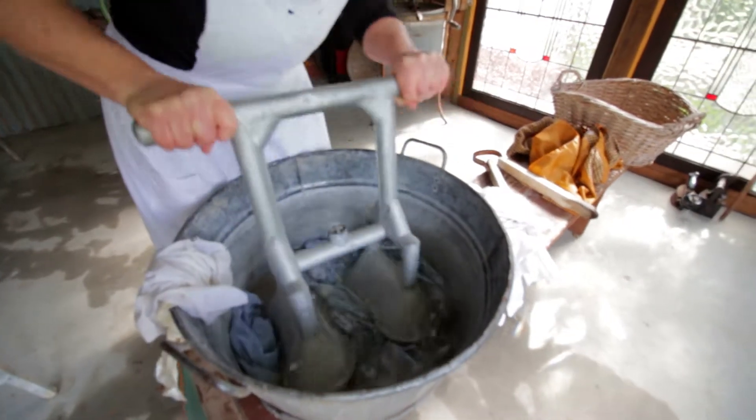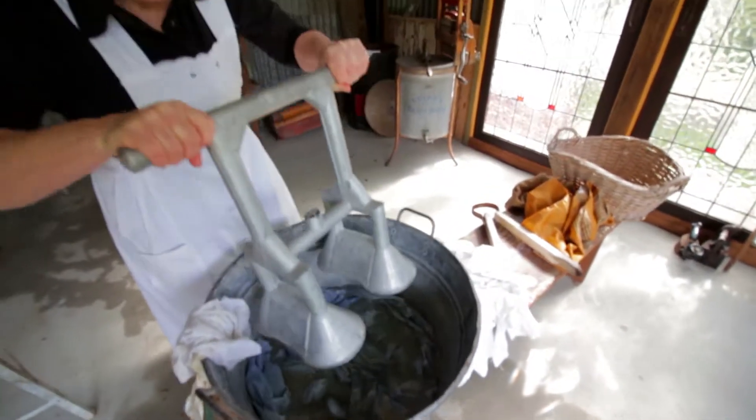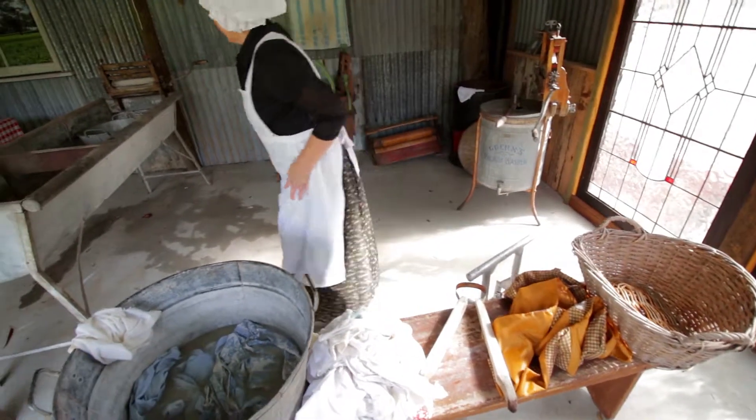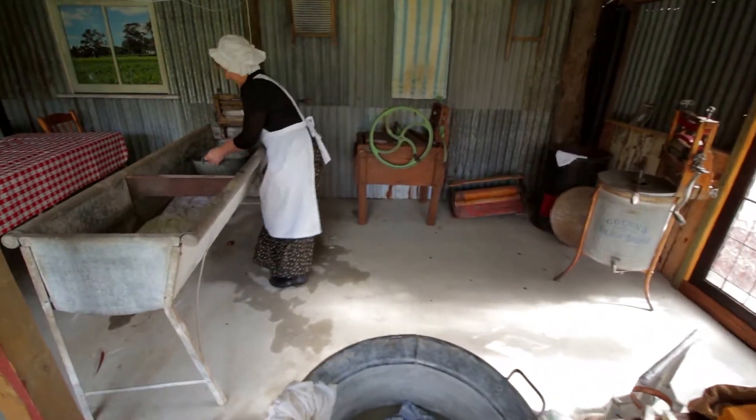A welcome invention a little later was a washing tub with a built-in agitator, which was powered by mechanical gearing and levers and required a lot less effort from the laundry maid.